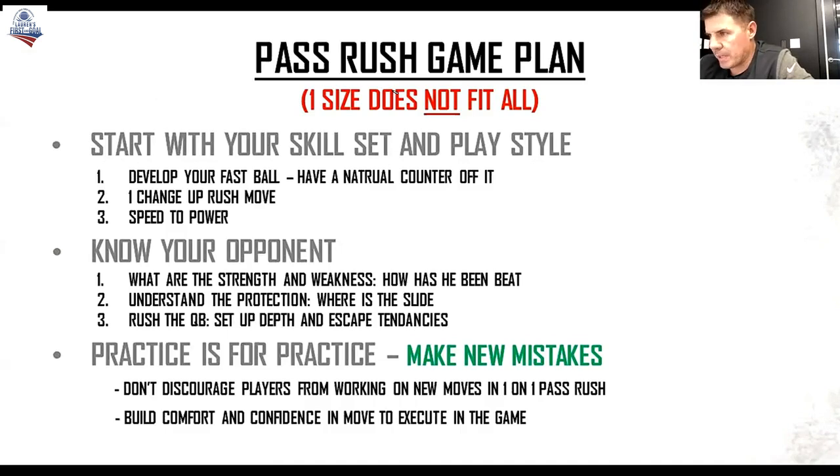What are his strengths? What are his weaknesses? How's he been beat? Does this guy kick twice and then click where his feet are together? Well, if that's the case, he's a prime candidate to go speed to power on because he has no base. Is this guy going to aggressively jump-set me? I've got to come out and have my hands up ready to be combative. The other piece of knowing your opponent is understanding the slide — just like we talked about with the middle push, with the two-way go player on the inside.